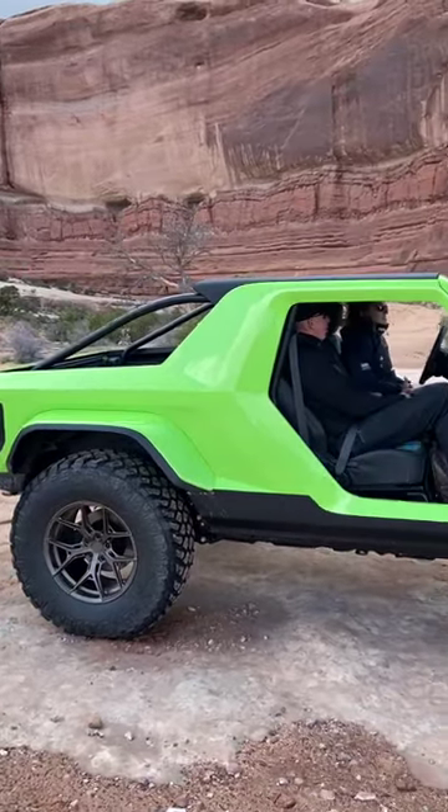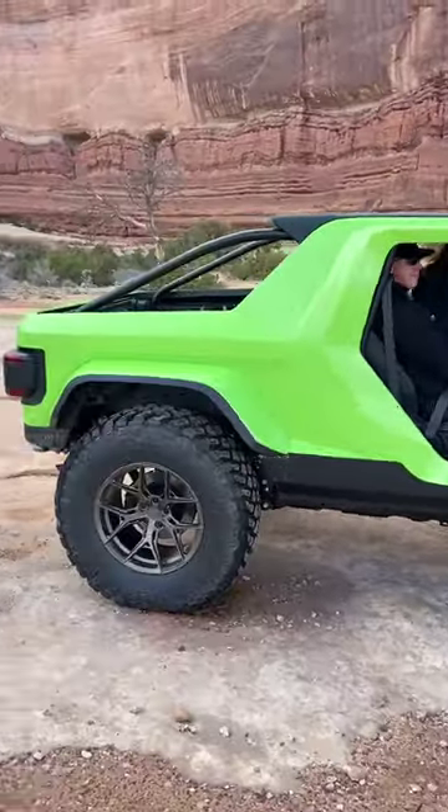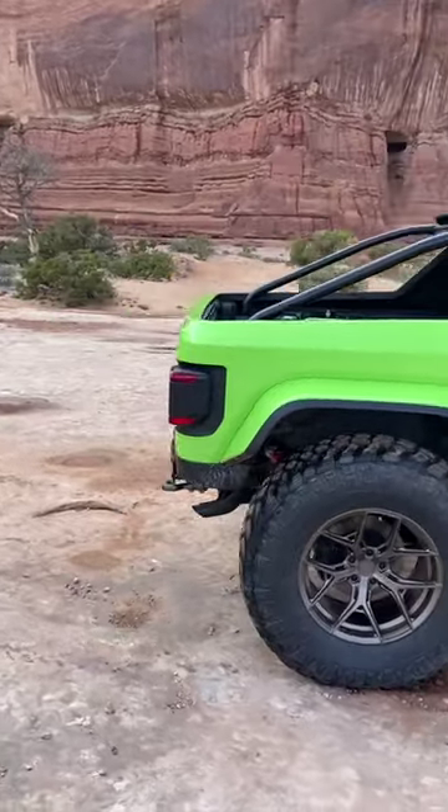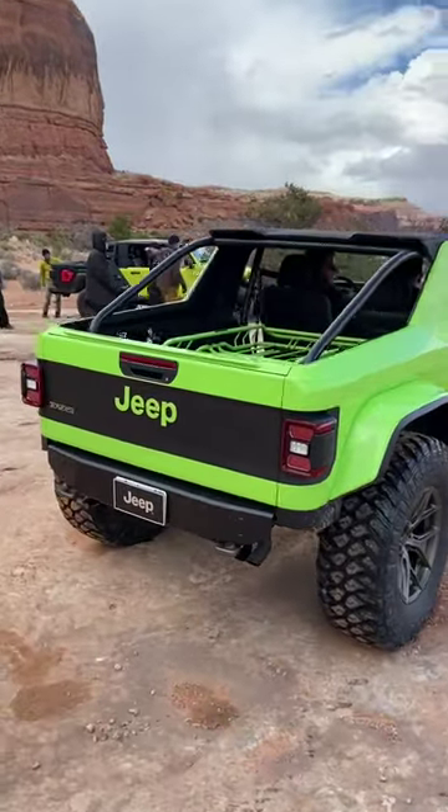Hey everybody, Byron here at Easter Jeep Safari. This is the Scrambler 392 concept. 392 because it has one — the Scrambler — because it has a bit of a bed in here like the old Jeep Scrambler.